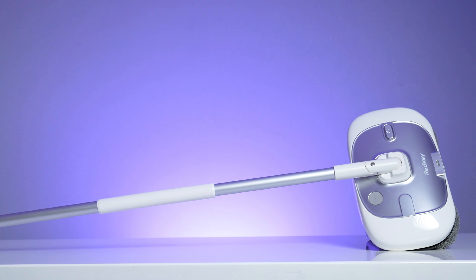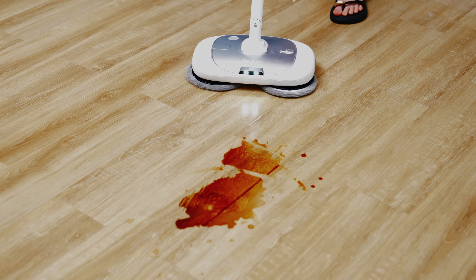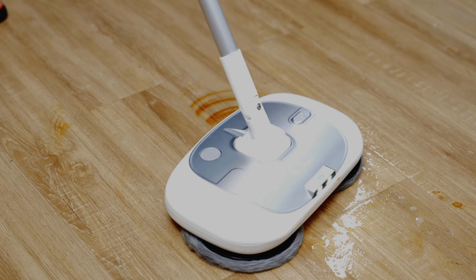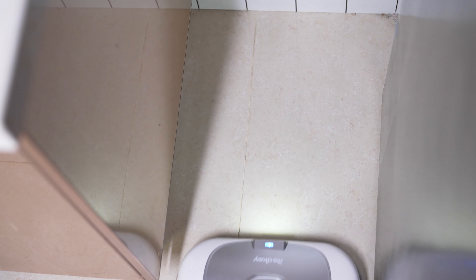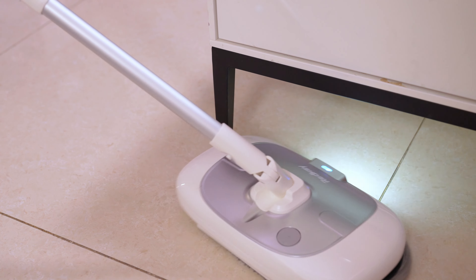Now I will switch to the Redkey M1 Lite. Press the main unit switch to turn on the LED lighting — the stains are visible clearly. Spray water to wet the stains, move the mop smoothly back and forth a few times, and the stains are basically cleaned up. The design rotates front and back, left and right, making it very flexible in use.